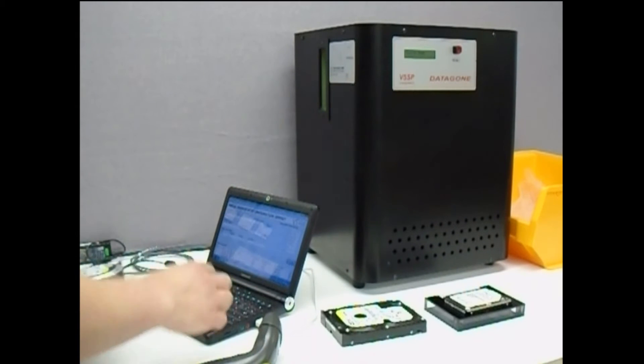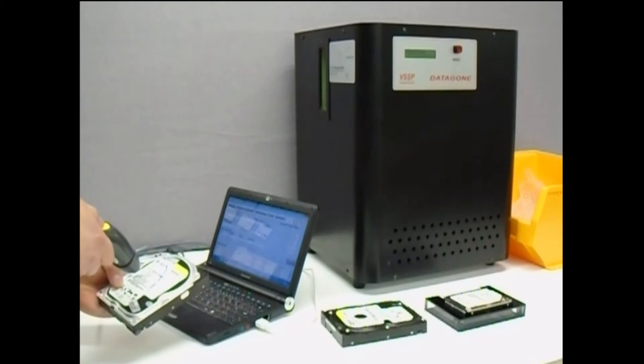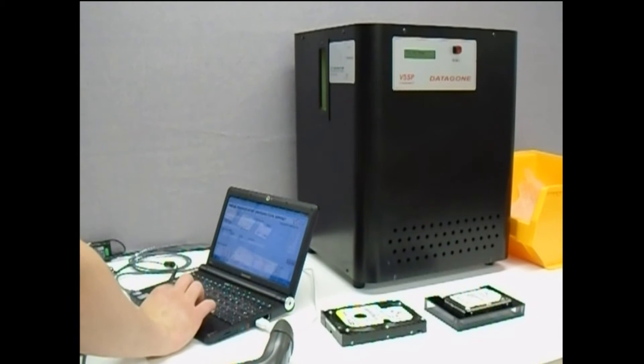The process is then repeated with the next media to be erased. The erasure cycle takes just 8 seconds to complete and you can be assured that permanent erasure has taken place, leaving the media ready for disposal or recycling.